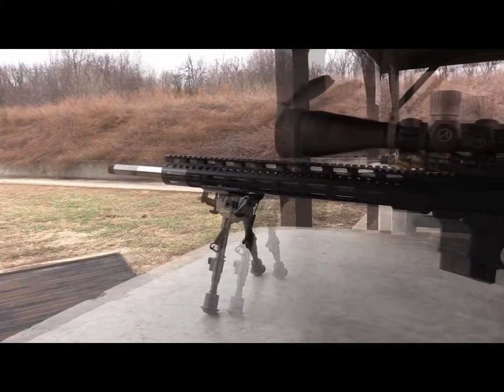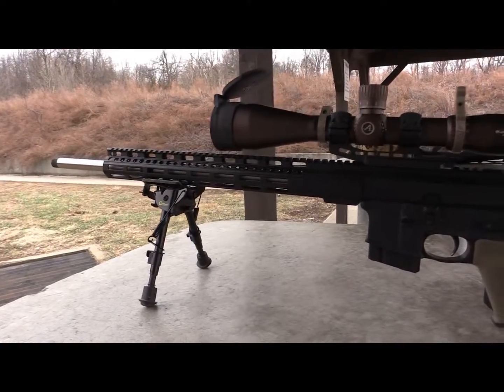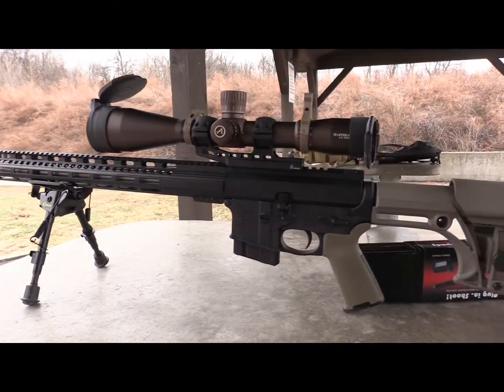Thanks for watching guys. If you have any more questions on the Athlon Ares ETR, just let me know and I'll help you out. Have a good one.